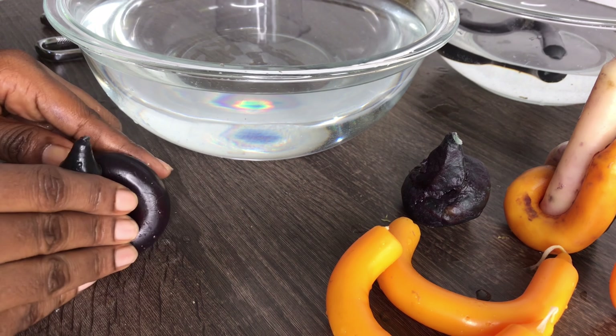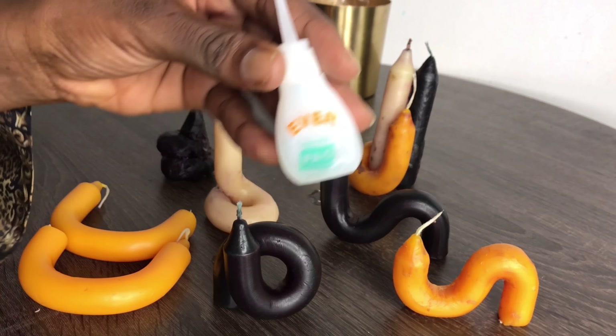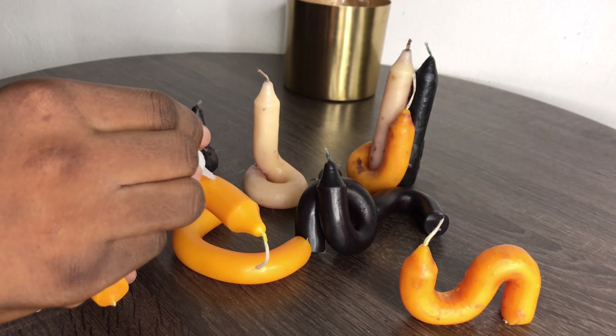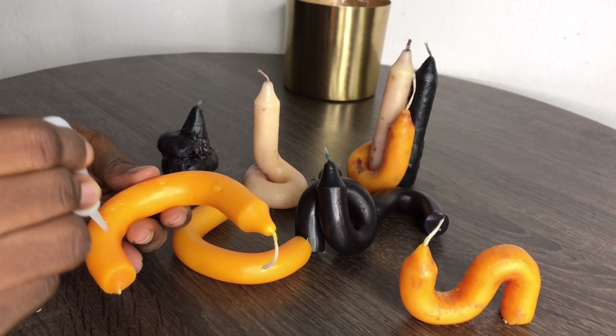The final one I just twisted into a sort of snake-coiling shape, and this was actually my favorite — it was very little, cute, and really pretty.